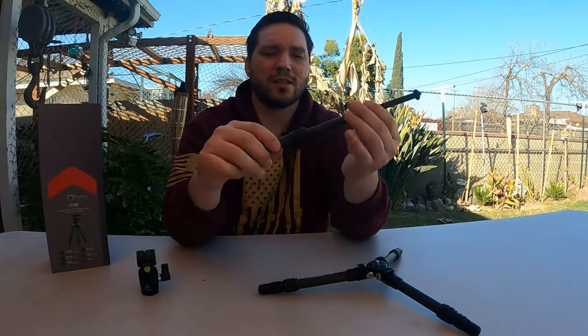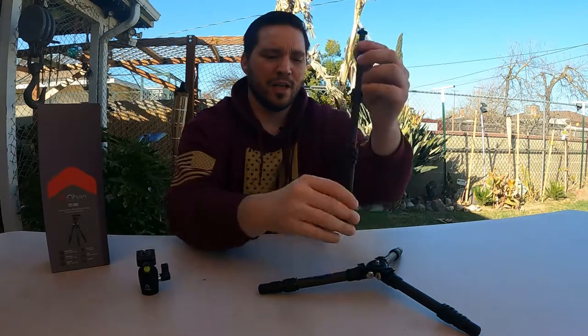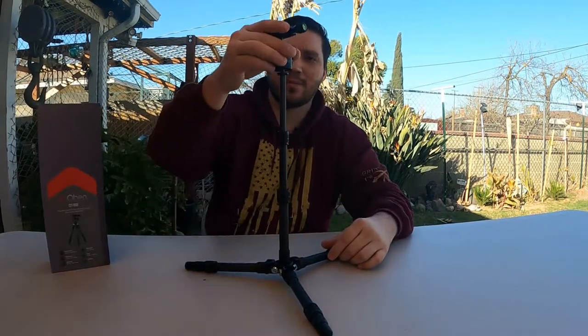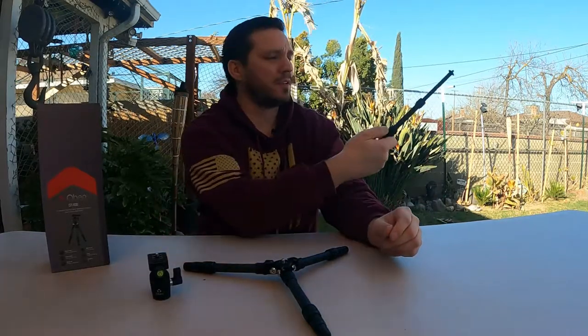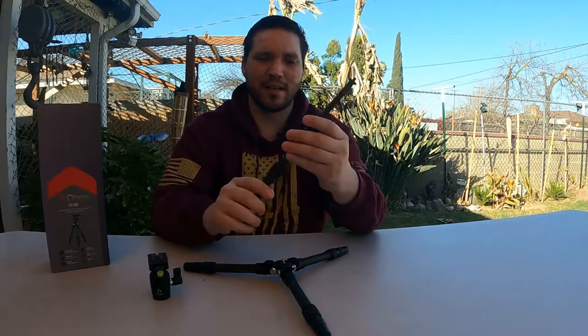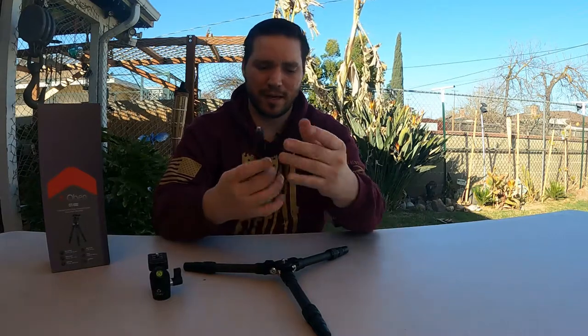You have an extension here and another extension. What this allows you to do is extend your camera or create a monopod setup — a little miniature one — and then mount something like a ball head on the top. You could also turn this into a selfie stick if you so desire, so it has potential for everything you may need in a travel or compact tripod setup.